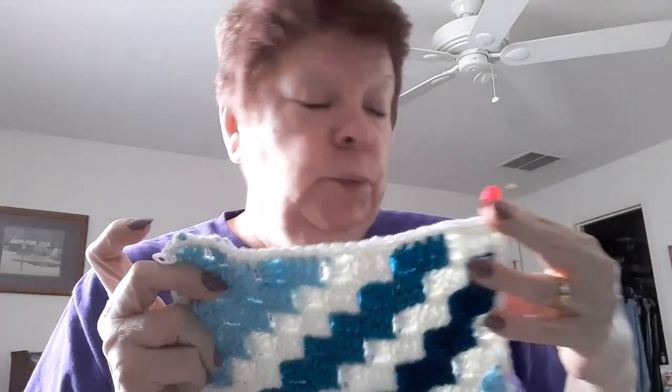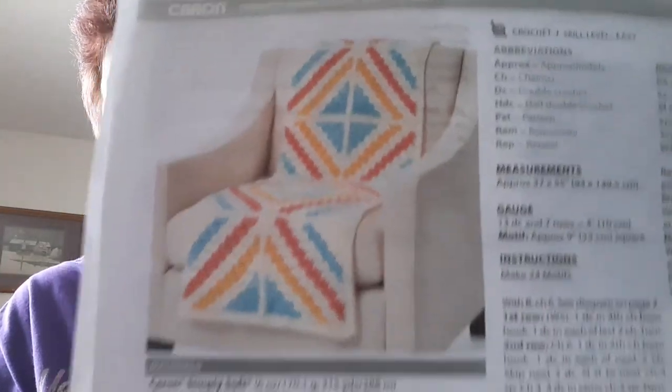It's on Celebrity, February 26th. Let's talk about this. This is the Yarnspirations pattern — Caron Corner-to-Corner Crochet Motifs Blanket. There's the pattern.